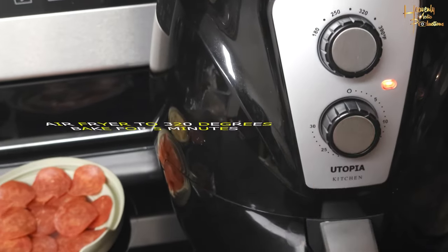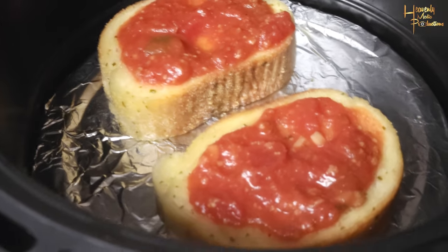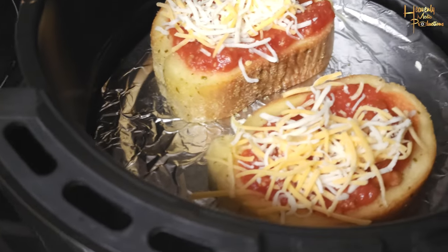Don't skip this step. Trust me. There it is — pre-cooked the bread. You're gonna top it first with your marinara sauce. Most important, get that at the bottom.